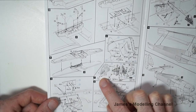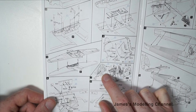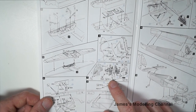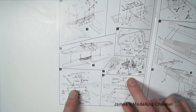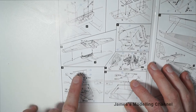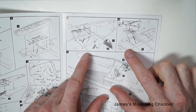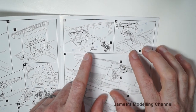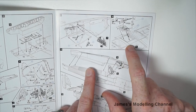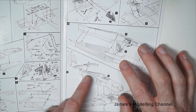Still steps nine and ten are still adding the cockpit, and then the middle of the upper wings. Steps eleven and twelve are sealing the fuselage halves and adding the seat for the cockpit. Step twelve is adding the wings to the fuselage and the control surfaces.